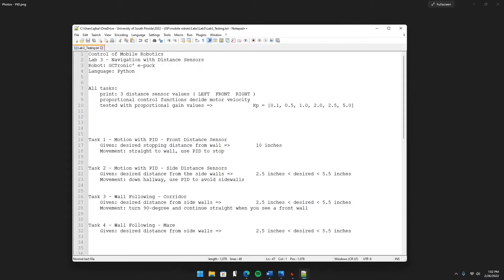Lab 3 consists of four tasks that all require the use of distance sensors. There are several on the robot, but we're just going to be working with the left, right, and front sensors, which I'll be printing out continuously.